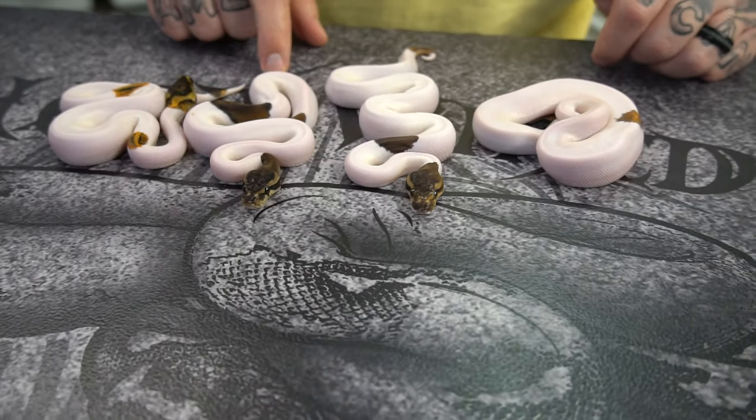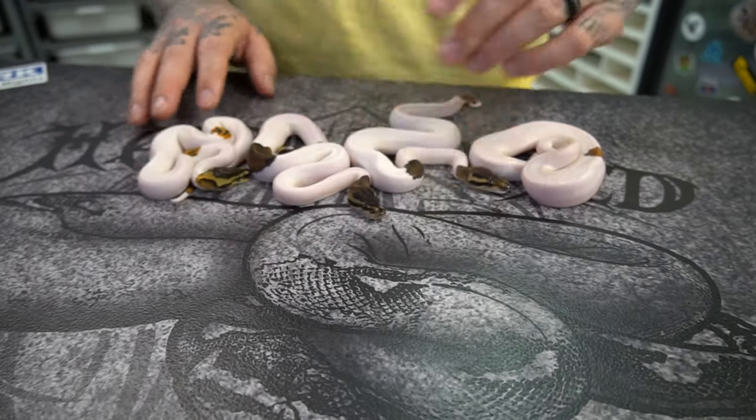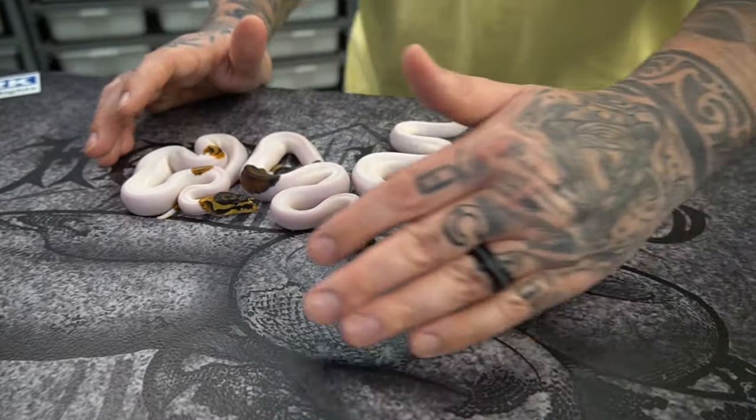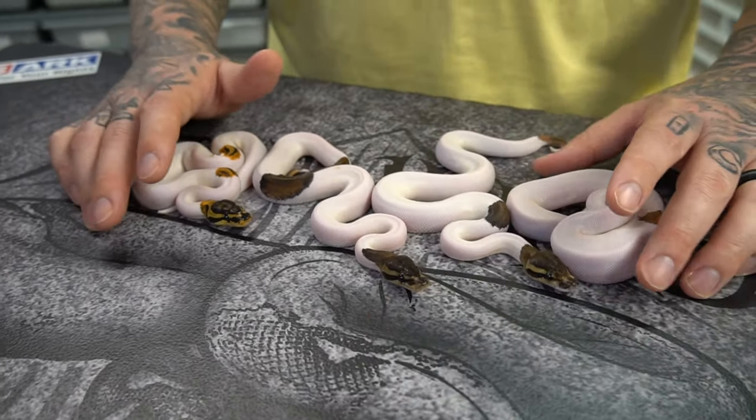Girl, boy, boy, girl — and then the one from previously was a boy too. So two girls and three boys out of this clutch. There may have been a normal pied in here too.